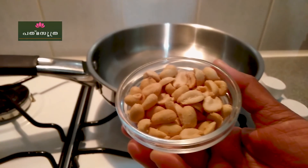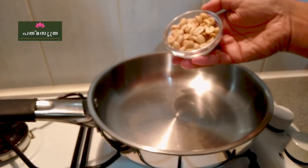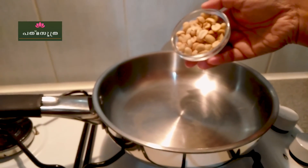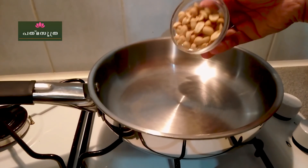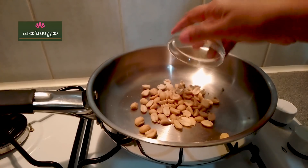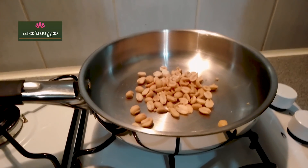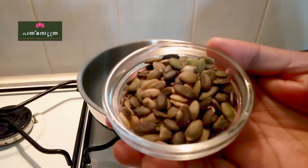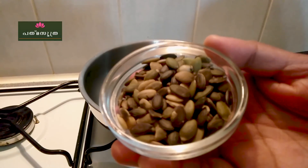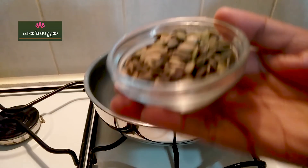I will add nuts and seeds — we are ready to eat this powder. There are also vitamins, minerals, and proteins in these ingredients.